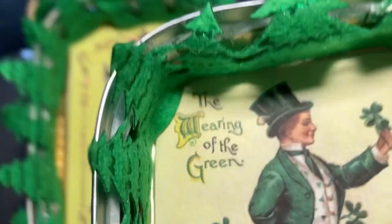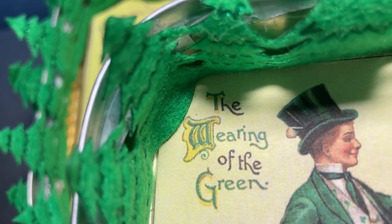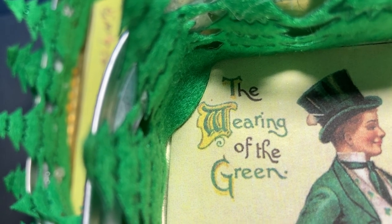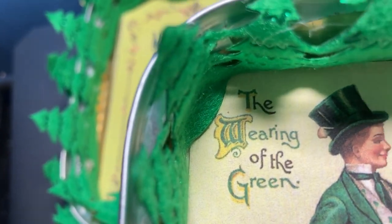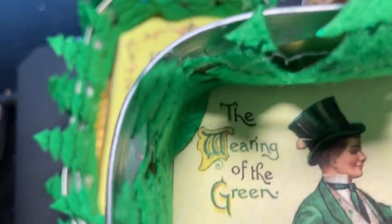Let me see what it says. I don't know that word — weeding of the garden? I don't think it's 'weeding' with a D — it's 'wearing of the green.' That's what it is: wearing of the green. Yeah, I can read.